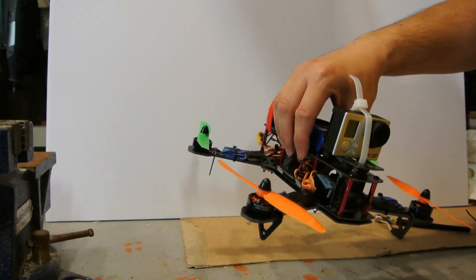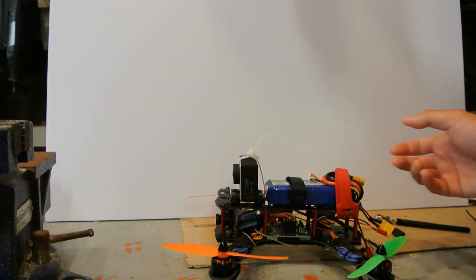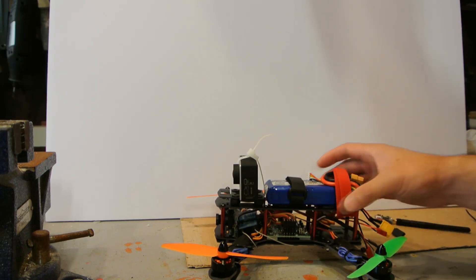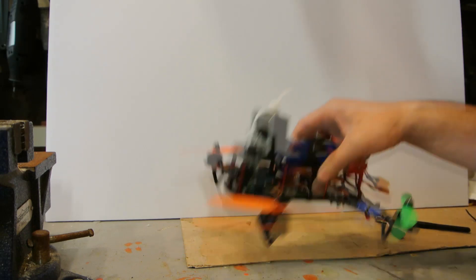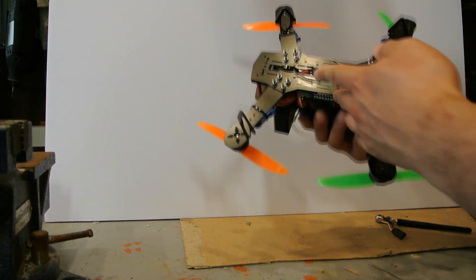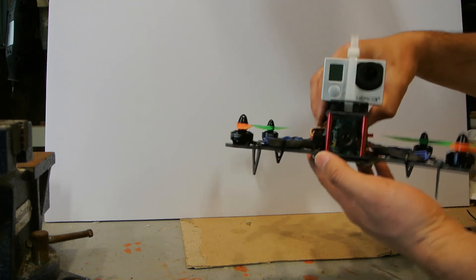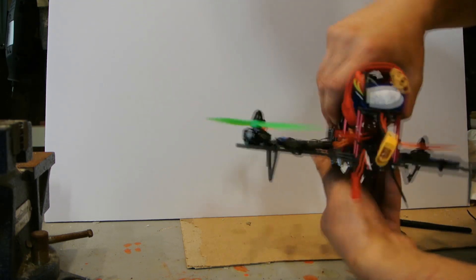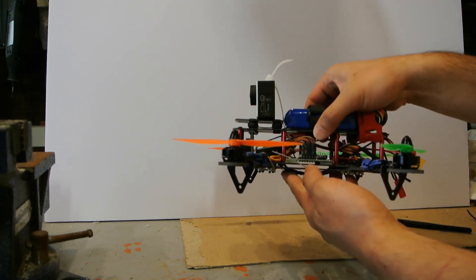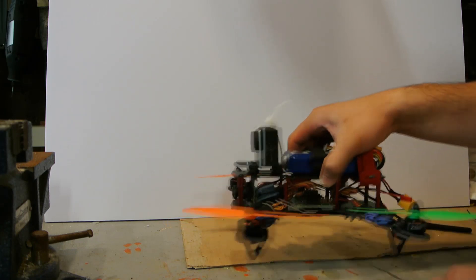Overall my impressions: I like it. I'm sure the Blackout frames are way better and way lighter for sure, but for 20 bucks it's worth giving it a shot. Anyway, on to the flight video — this was all flying line of sight. I'll do an FPV video when I get some time, but for now check out this flight video, fully loaded and with a GoPro 3.